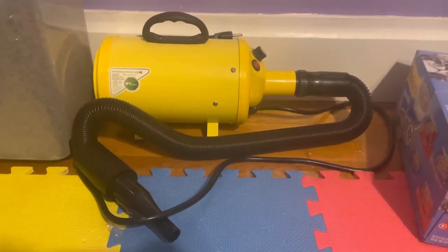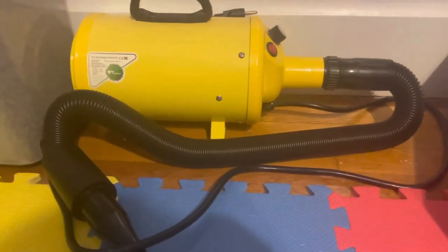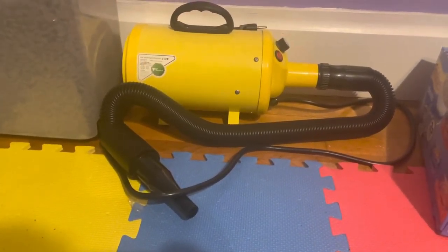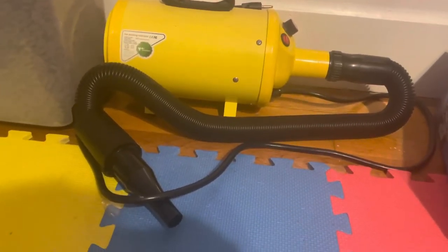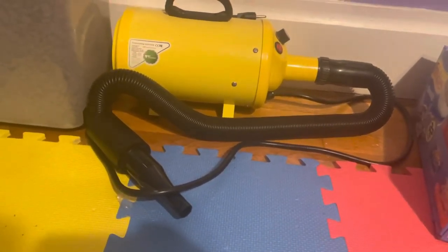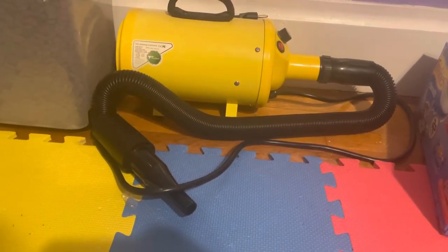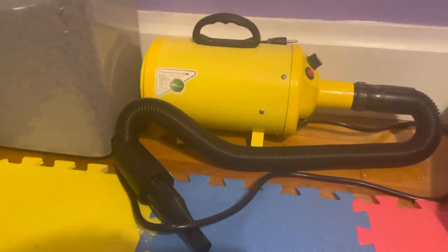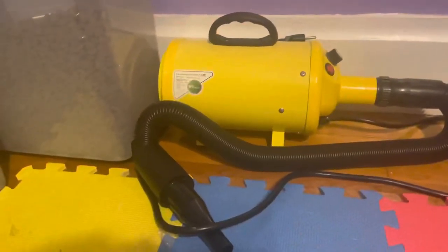Let's talk about grooming tools I use for Mellow. The first thing I use is this coat blower. I will make sure to link all these tools down below in the description in case you're interested. This coat blower helps get any loose fur off and really helps blow them out, especially if I'm not going to bathe them that day. I highly recommend this — it helps get all the loose fur and dirt out even if you're not going to bathe your dog.